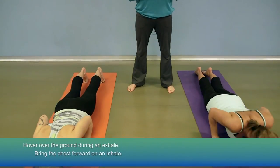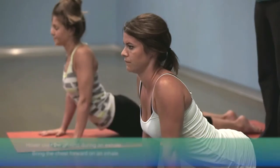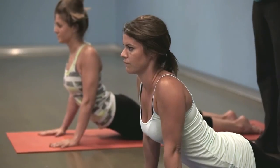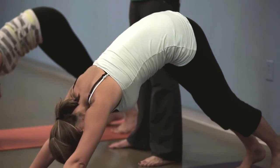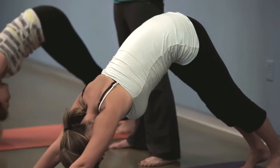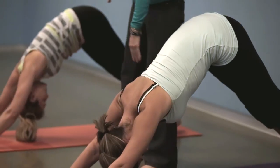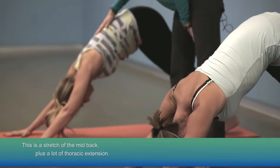On an inhale, bring your chest forward — head is going to stay straight ahead, eyes straight ahead. They're pushing down into the ground; their belly is not sagging, we're not having any sway back. They'll then push themselves right into a downward facing dog and really stretch out that mid-back. What I'm looking for in this position is a lot of nice thoracic extension, really having them stretch out this upper back area.